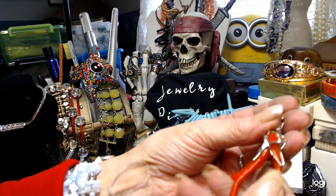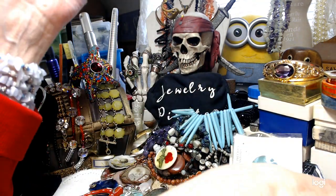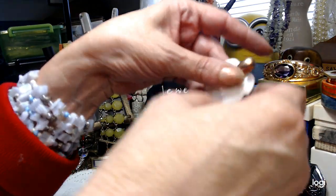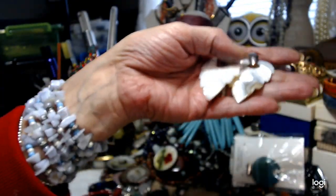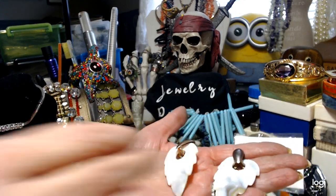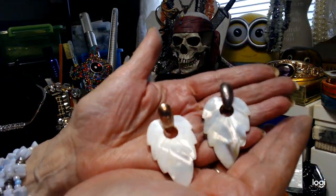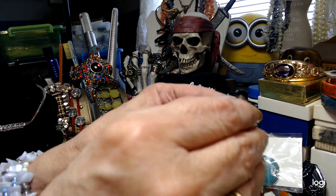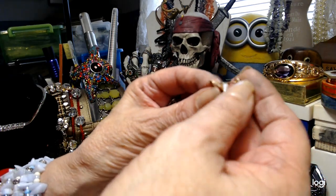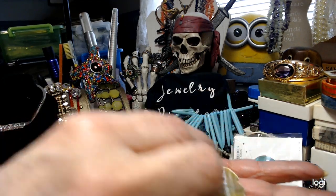Now I have these gorgeous pierced earrings — absolutely beautiful. Can you see how pretty these are? Mother of Pearl. They've got a nice back on them — goes through your ear and comes through here. Let's do $4 on these.